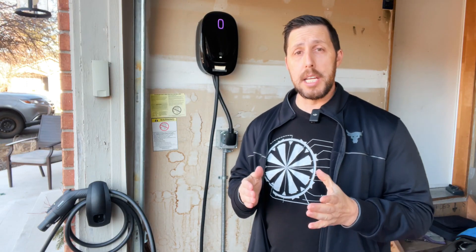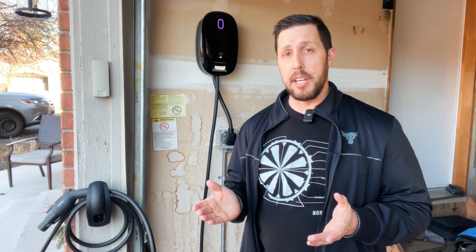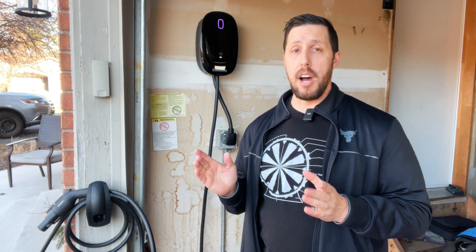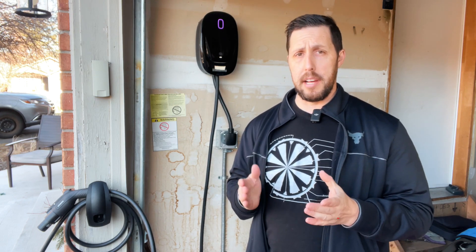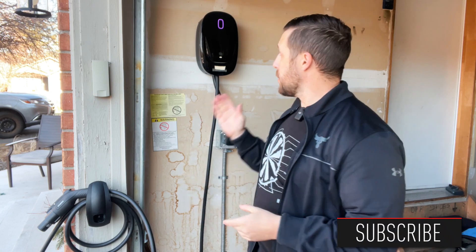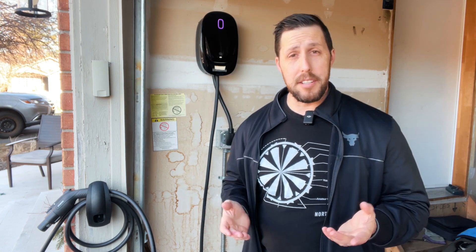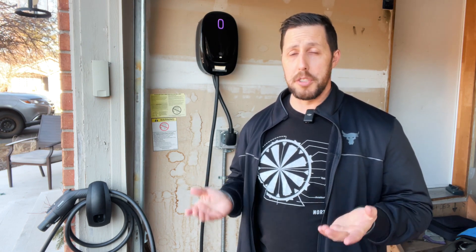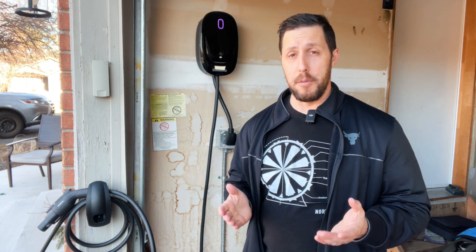Welcome back to the channel. Today I'm reviewing the Level 2 EV Charger from Watt Savings. This one is not available in stores yet or online — they've been selling in the Asian market, but they're going to start selling in North America at the end of Q1 2023, around March. Watt Savings sent me this one, and it's a good thing they did, because just last week my mobile connector died on me and I was stranded with no charging. Thankfully this came in quick, and I was able to plug in my car and get back on the road.